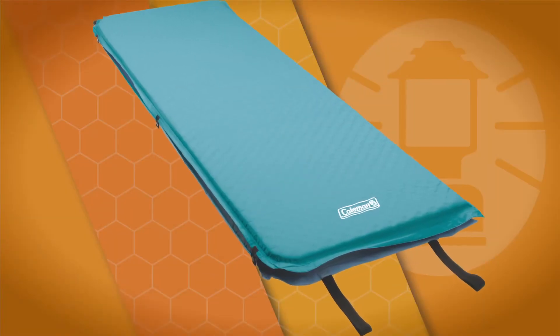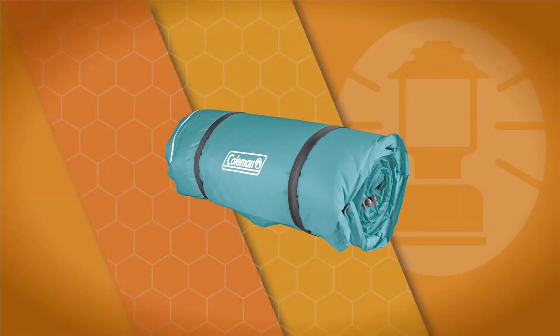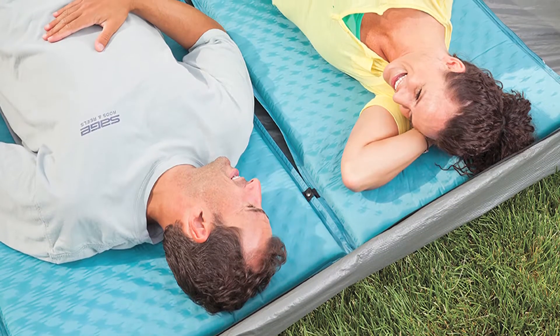The mat comes with built-in compression straps for easy storage and transport. Coleman's 4-in-1 camp mat provides flexible bedding solutions for your next adventure.